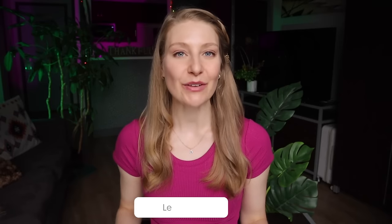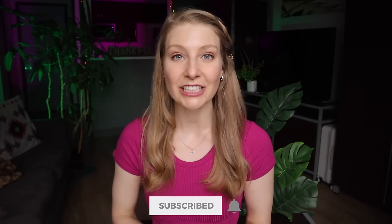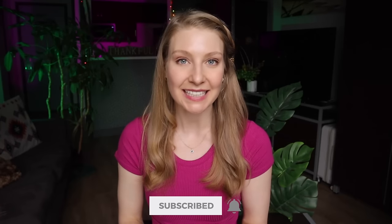Don't forget to leave any of your own packing hacks down in the comments, and also consider subscribing. My name is Megan, and I share videos with tips and hacks just like this every single week — I would love to see you back here for the next one.